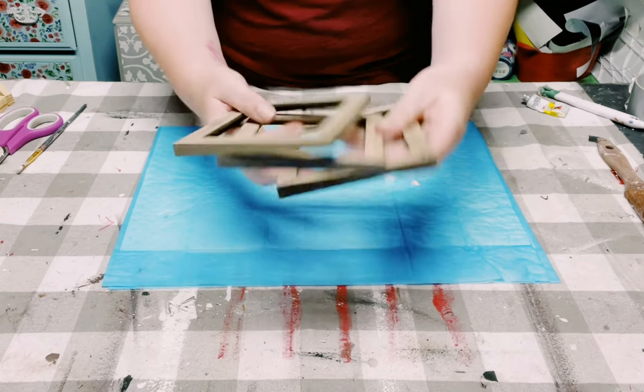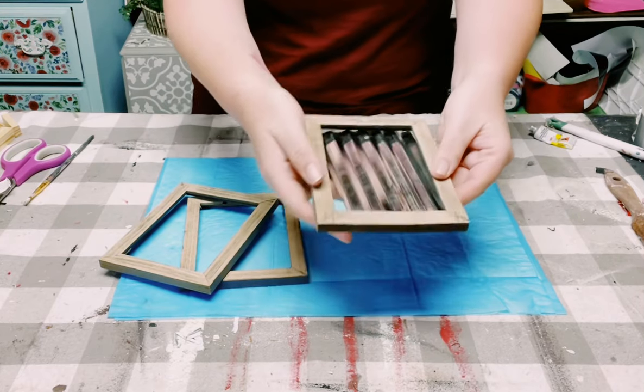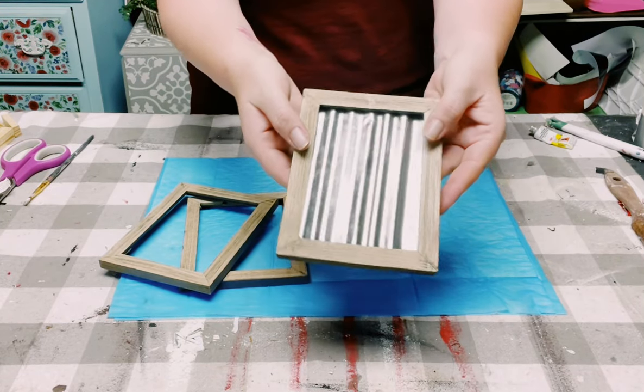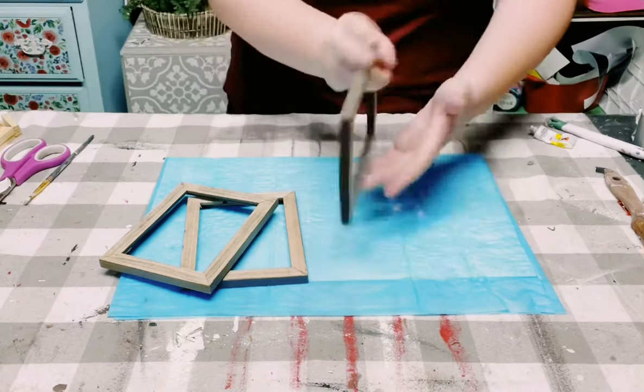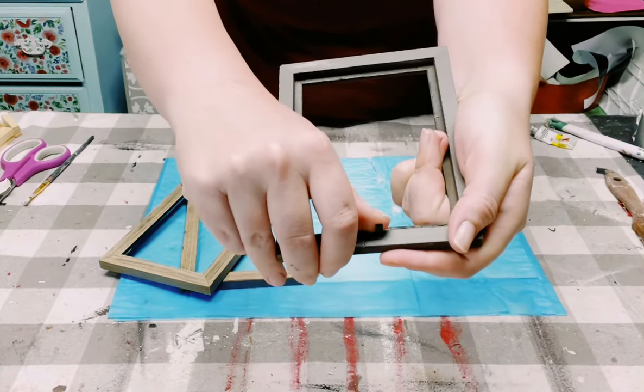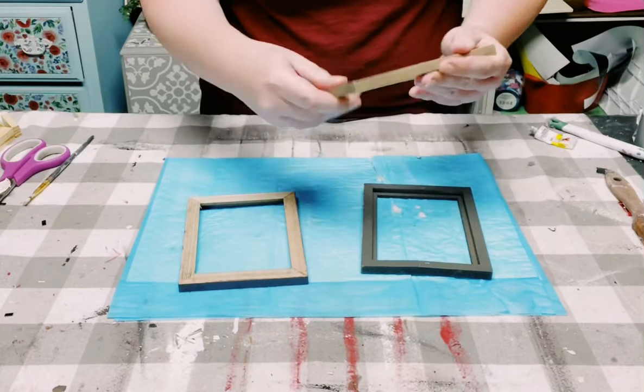So I picked up three of these Dollar Tree frames. They do originally have galvanized metal inside of them, but I used two of them for another project, so I had to go to plan B and make my own galvanized metal.